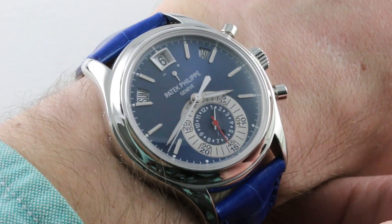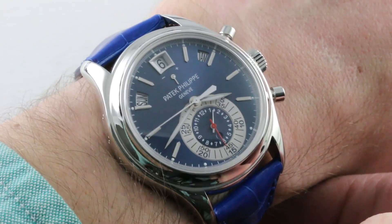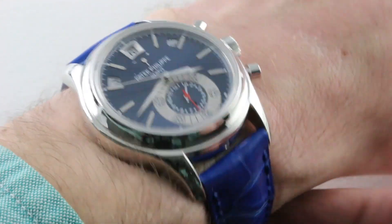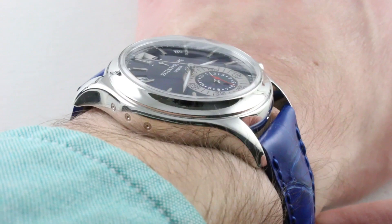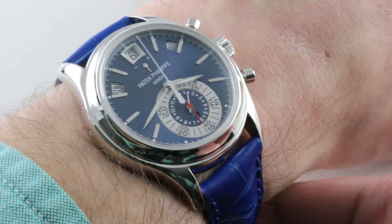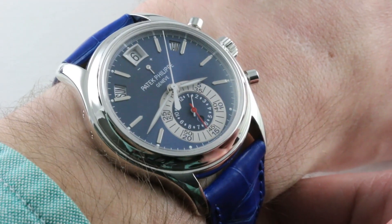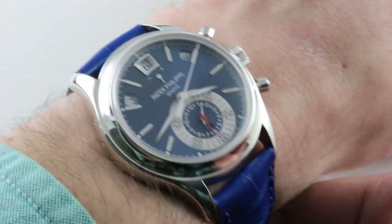It is a 2010 update of the 5960, and the 2010 update was to the dial, which became a sunburst blue. Platinum and 40 millimeters. It's an easy watch to wear on my 16 centimeter circumference wrist. It's not excessive. Lug-to-lug under 50 millimeters at 49.2, which I consider to be the rough range, the outer limit for a watch for a smaller male wrist. I say 50 millimeters lug-to-lug or fewer for a wrist of 14 to 16 and a half centimeters circumference.